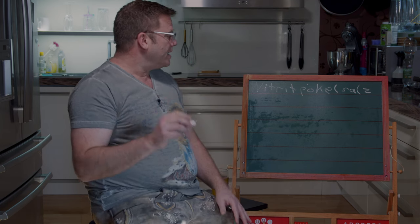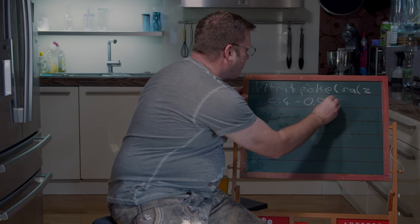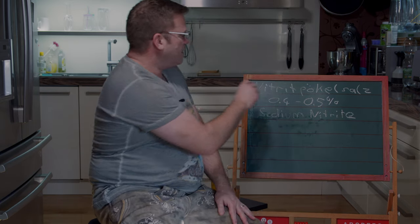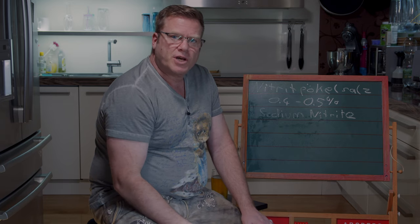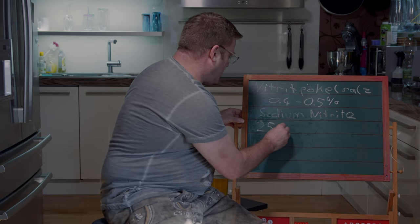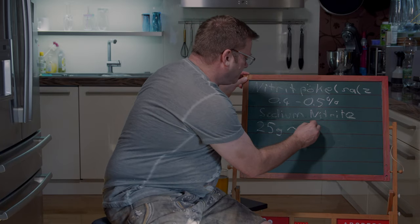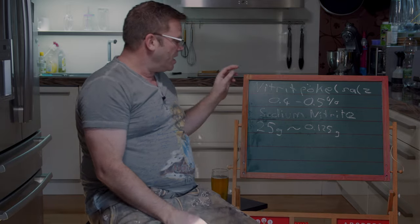What you have to know is that German Nitritpökelsalz contains 0.4 to 0.5% of sodium nitrite. What I've learned is that in the US you've got Prague powder that contains, for example, 2.5% up to 6.25% of sodium nitrite. So if you take the 25 grams that I suggested in my video for 1 kilo of minced pork, that would equal 0.125 grams of sodium nitrite.